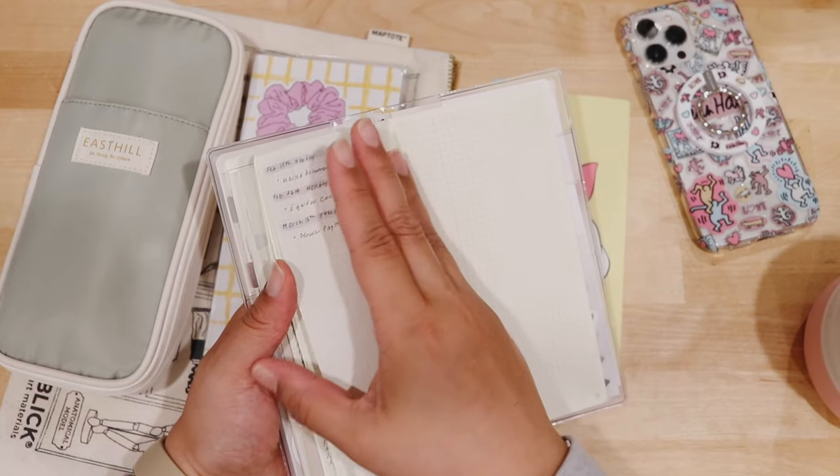That is everything I am using in my Hobonichi Weeks system and I'm really happy with it. I know this was a long video, but it's come full circle — I'm truly happy in the system. I wake up excited to plan, I want to plan, I go back in the evening grabbing my planner and update it right then and there. I'm really excited and amped. Let me know your thoughts in the comments down below, and until the next video, bye!